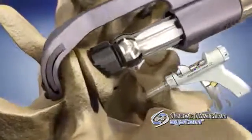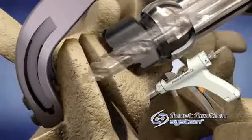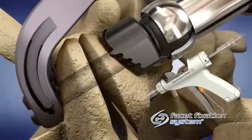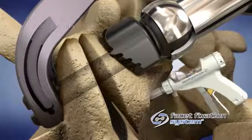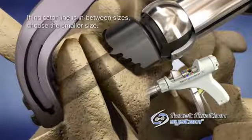Insert the drill into the back of the handpiece and drill forward slowly until the hard stop is reached. Select the appropriate screw length by matching the color or length indicated on the outer package with the color or measurement taken from the handpiece in the previous step.